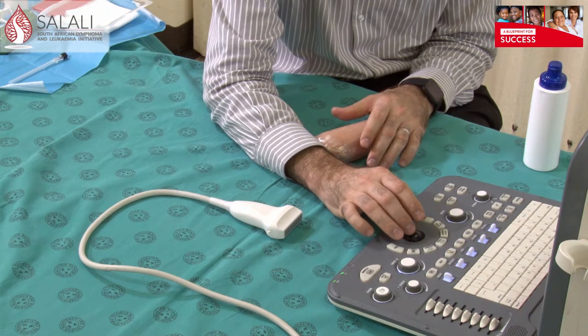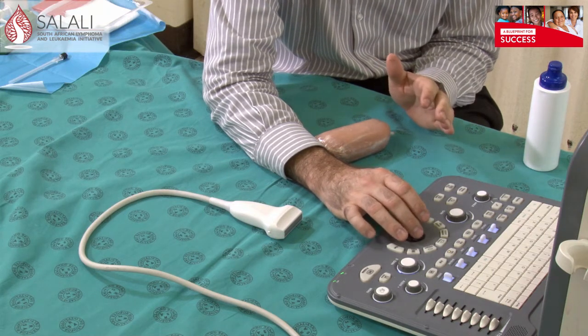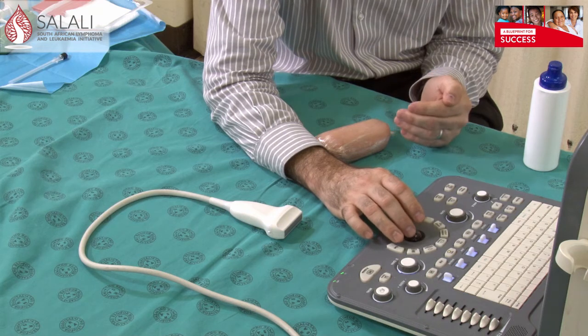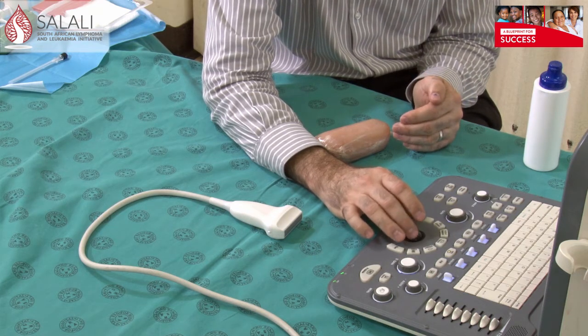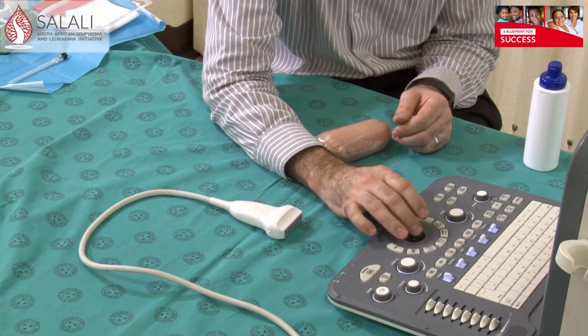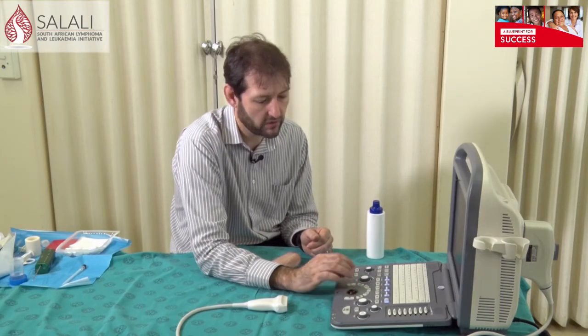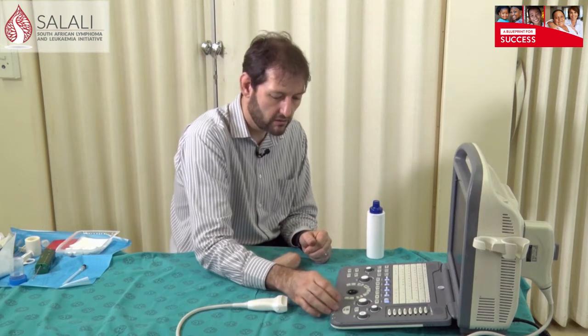When you start your ultrasound machine, the first screen you're going to see requires you to select your investigation. Machines are different — get to learn your machine. This machine gives me the options of choosing thyroid, breast, or musculoskeletal. Those are the main three settings I'm going to use when doing these biopsies. I mainly work in the breast clinic, so I'm going to put it on a breast setting.